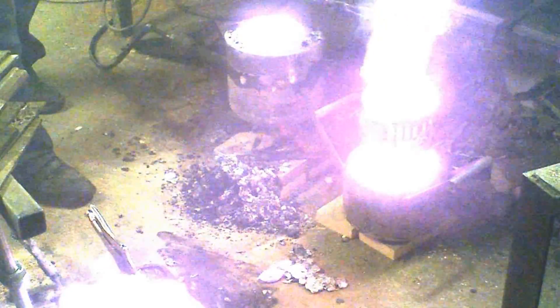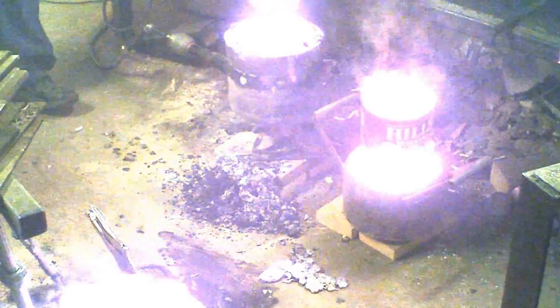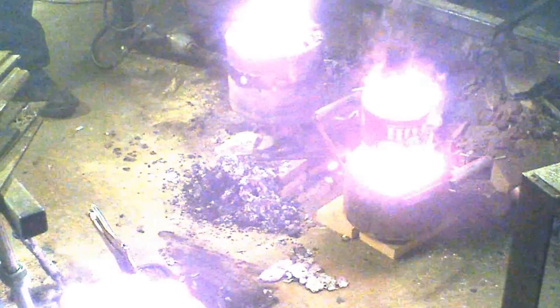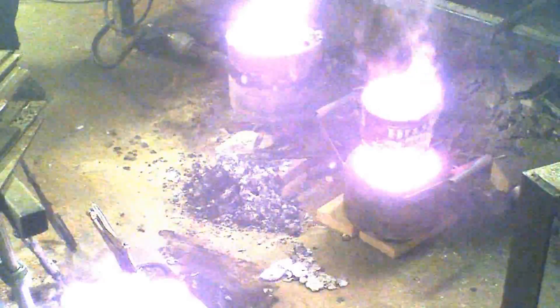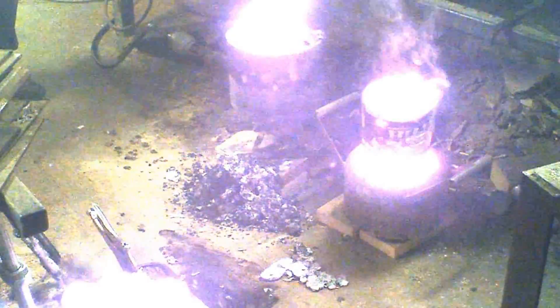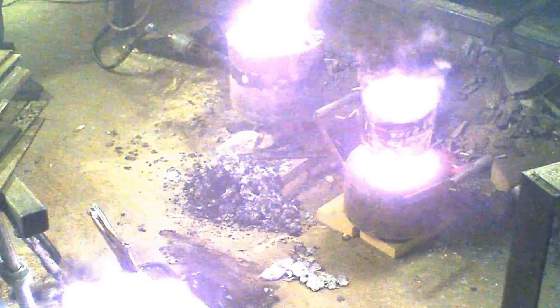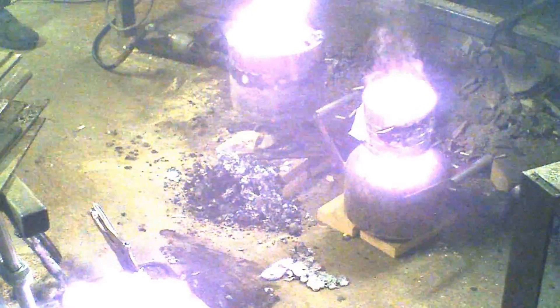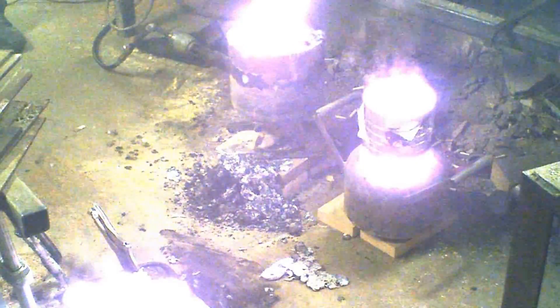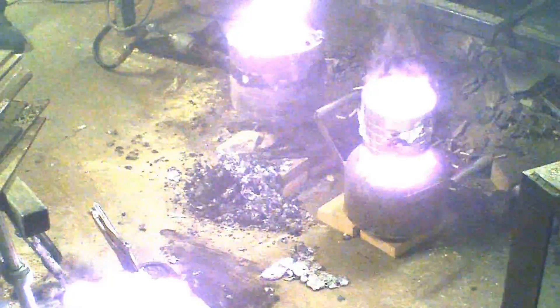Hopefully the coffee can won't melt. Red is alright — melting is not. Oh boy.